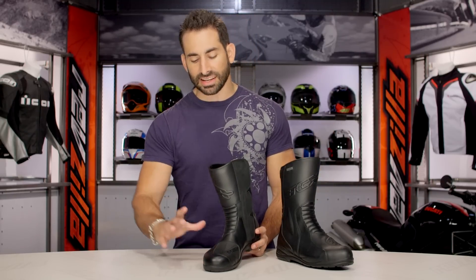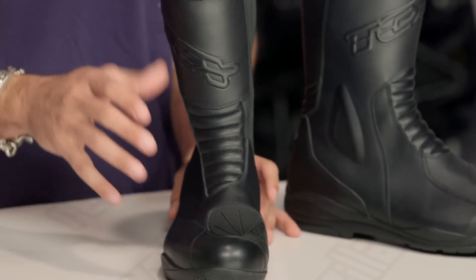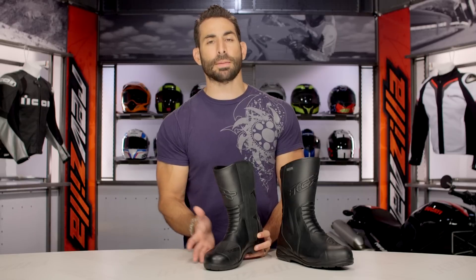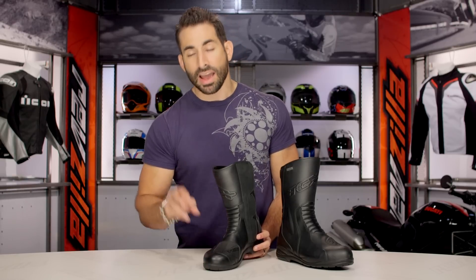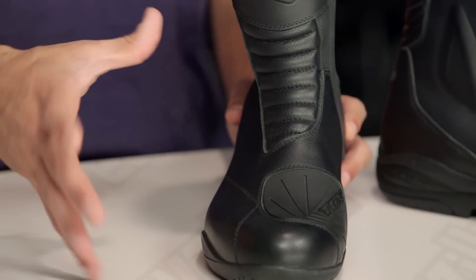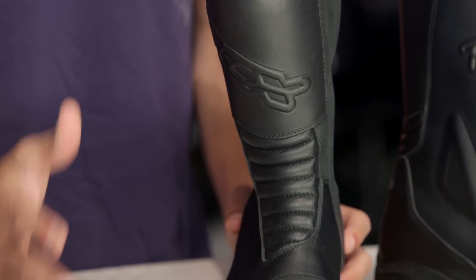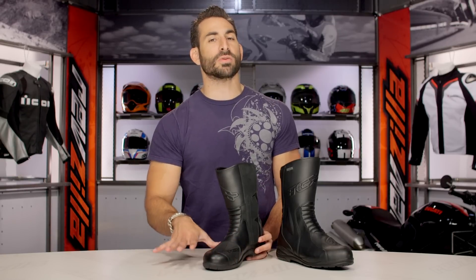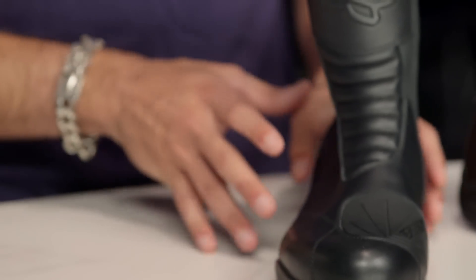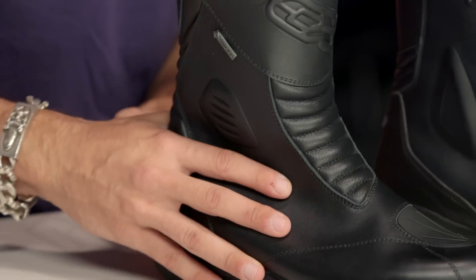The first thing you're going to notice is the styling — it's a little more contemporary. When you get into usability, you'll notice they've changed the last, or the shape of the foot mold on this boot. The toe box is slightly more narrow. The previous version was almost too wide; folks with wider feet have always had a great experience with the TCX X5 Plus. Now in the EVO, they've trimmed it just slightly so that folks with average feet are going to work well within it as well — finding that happy medium.